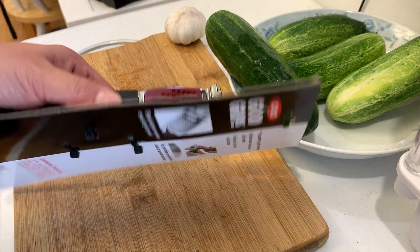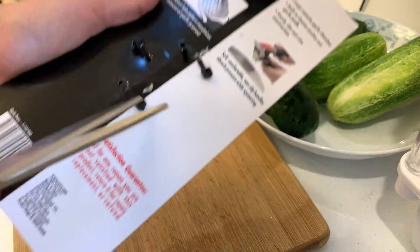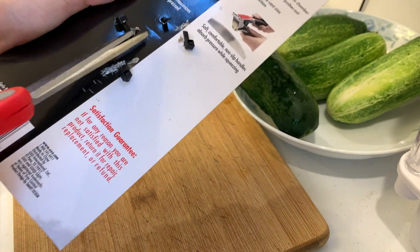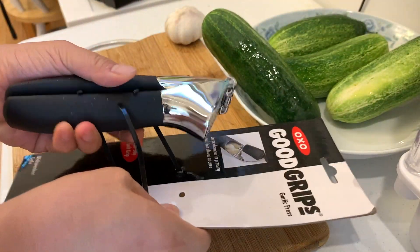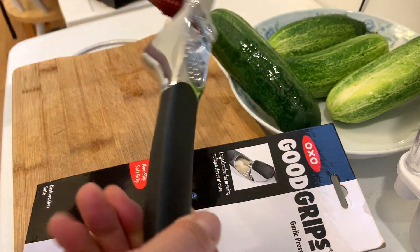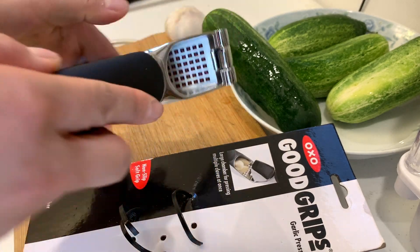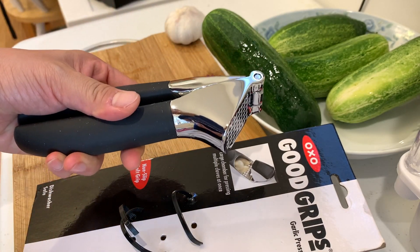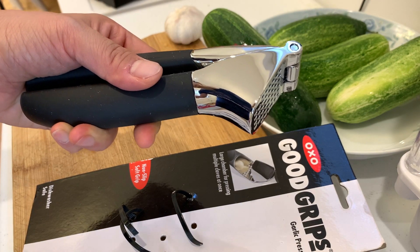First thing first, let's open this — just cut the core in the back. This feels very heavy weight, so I'm pretty sure it would do a very good job pressing garlic. You can also clean it well by turning it to the other side. Let me go wash it and we'll come back and get started.